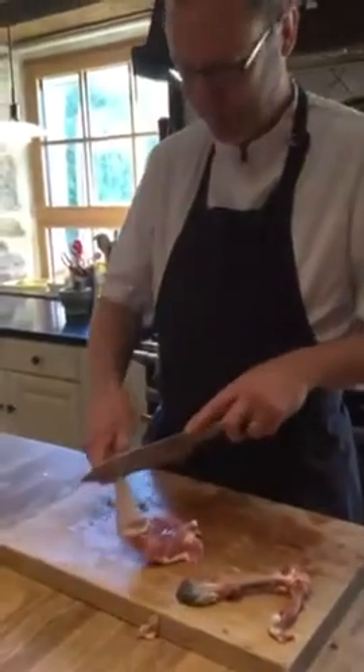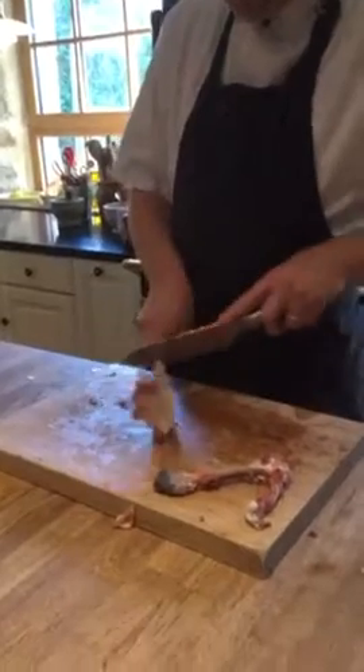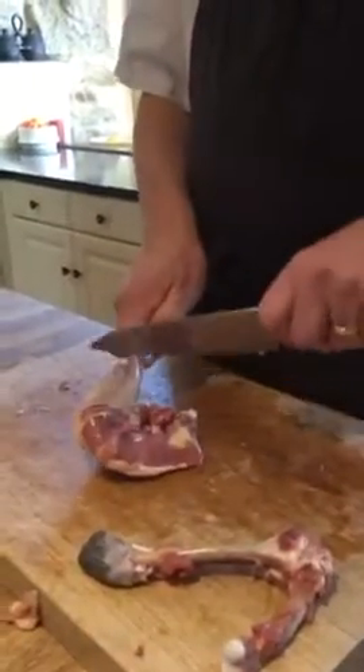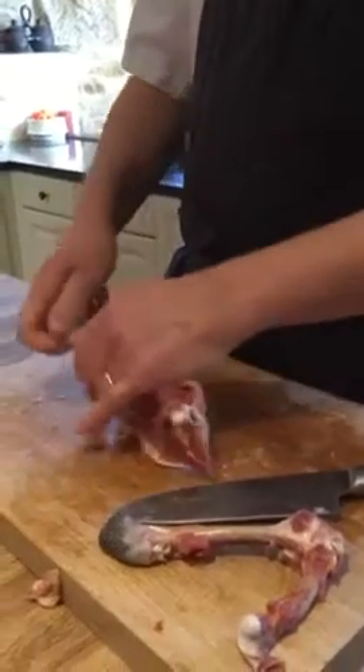If you cut up here, cut around, cut the muscles from the bone — see now they're loose.